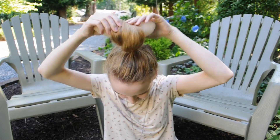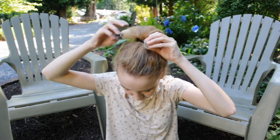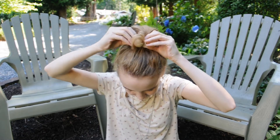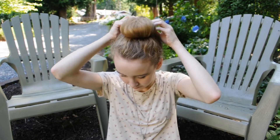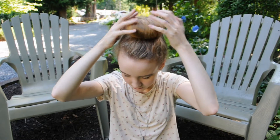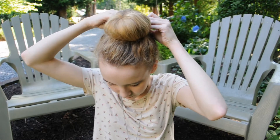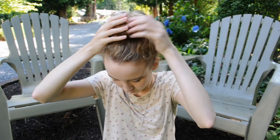Go ahead and take your bun maker, open it up, and then twist it all the way down and secure it together. Once you have it like that, go ahead and twist it around the bun maker to cover it with the hair. Then take any bobby pins and just secure as needed.